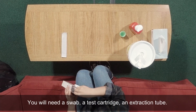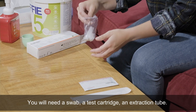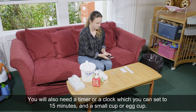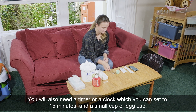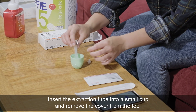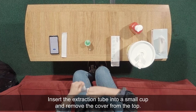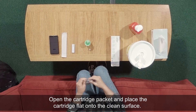You will need a swab, a test cartridge, and an extraction tube. You will also need a timer or a clock which you can set to 15 minutes, and a small cup or egg cup. Insert the extraction tube into a small cup and remove the cover from the top. Open the cartridge packet and place the cartridge flat onto the clean surface.